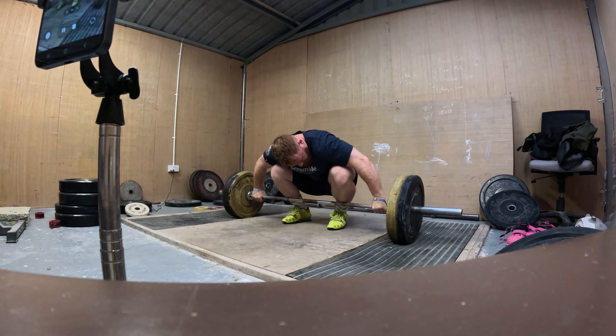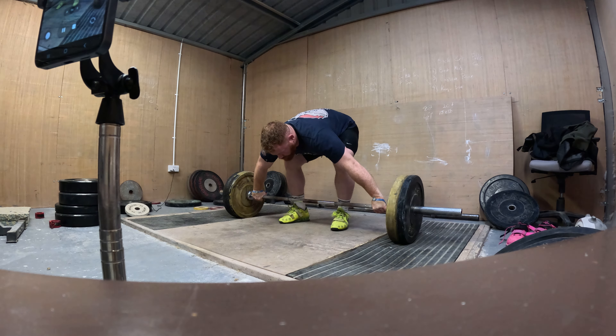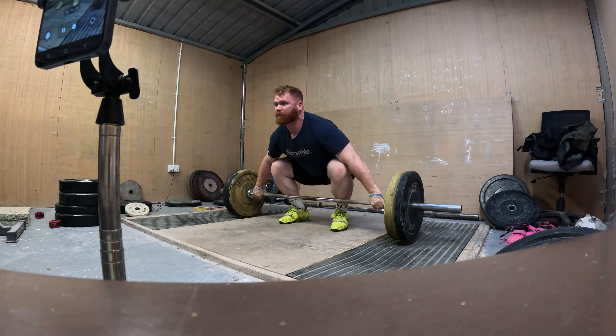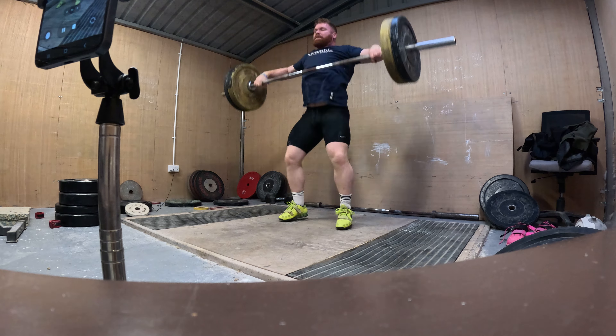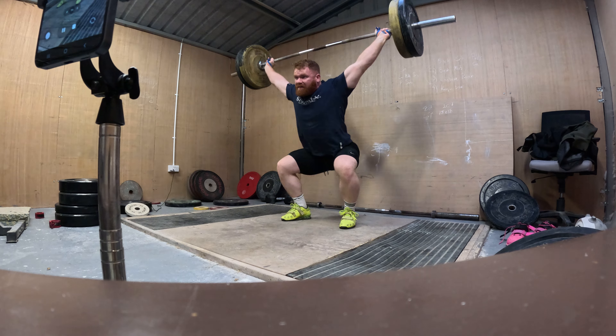Walking past my treasure trove of shoes on the way into the gym last week, I spied a little gem glinting for me — the Volt Rom 2s. The goats. How could I resist? I'm snatching again, I thought, let me put them on and blow some snatches out of the water.